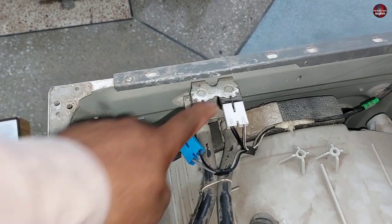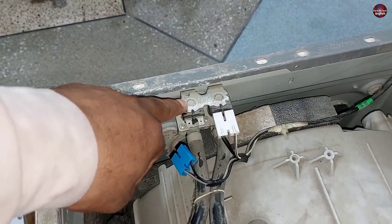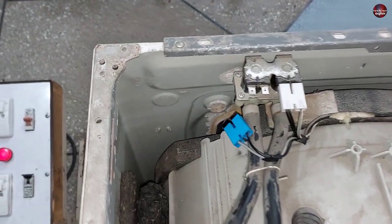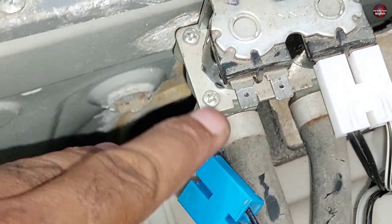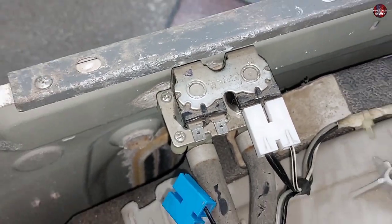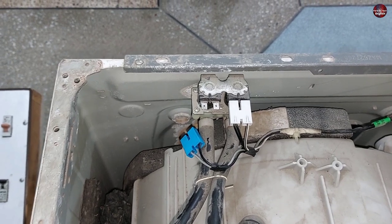If electricity is present in one or both valves, then the water inlet valve could be faulty — it could have dirt clogged inside or be damaged internally. Replace it with a new one or open it to repair it. You can see screws are attached to it, so this valve can easily be disassembled, cleaned, and the washing machine will start taking water.